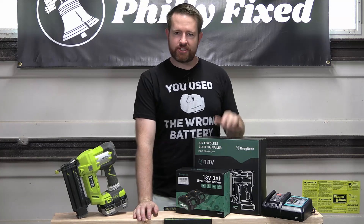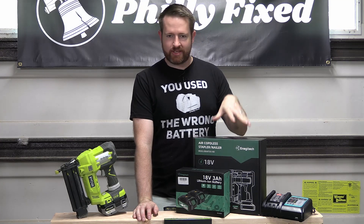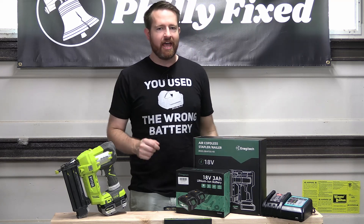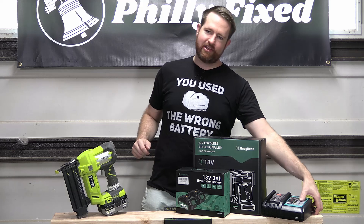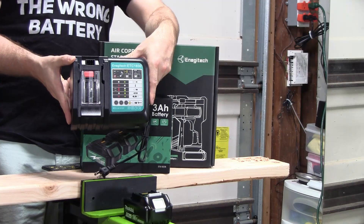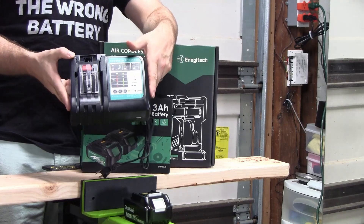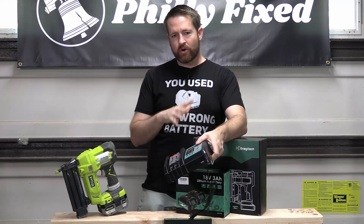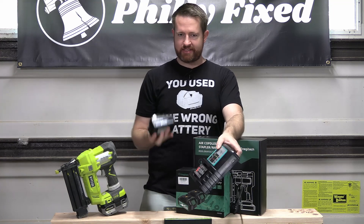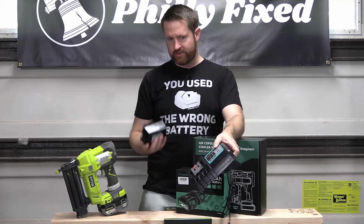As soon as this thing came — they sent me the tool which came with a charger, and then they sent me the batteries in a separate package — I looked at the charger and said, hmm, that looks awfully familiar. This looks like a Makita charger to me. So we're going to get this thing opened up, see what's in there, but I suspect it's going to take Makita batteries. We'll see what happens.